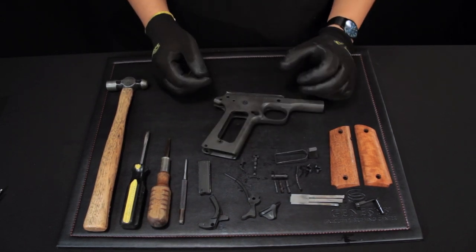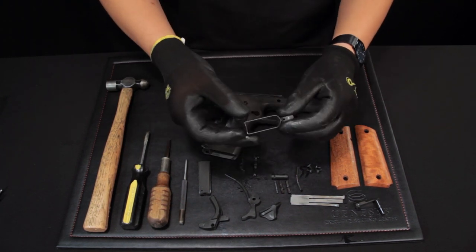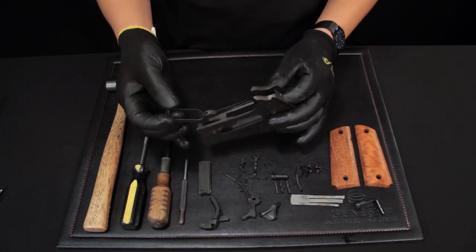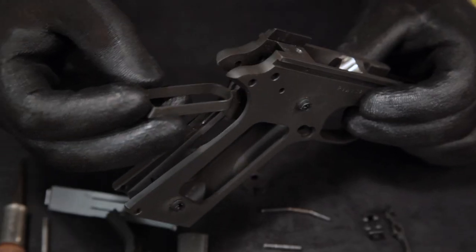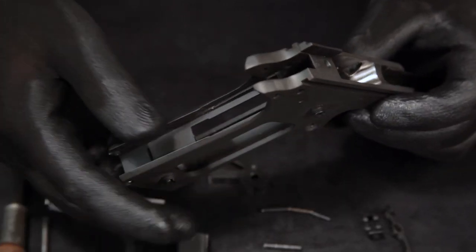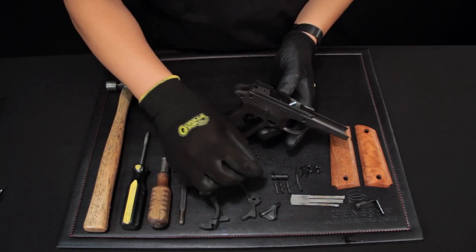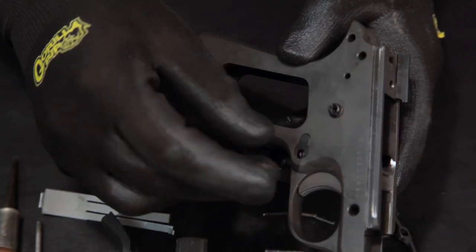We're going to start with the lower assembly first. The first thing to do is grab the trigger assembly and insert it into the frame. Next, grab the magazine catch or magazine release and insert it into the hole on the right side of the frame by the trigger.